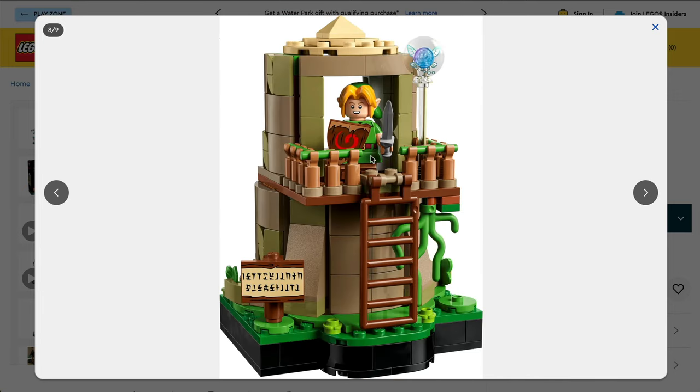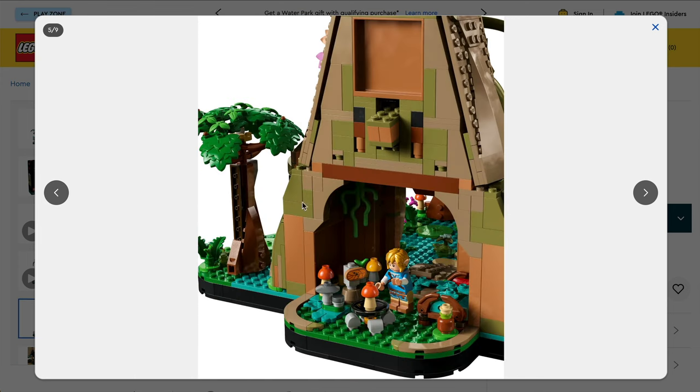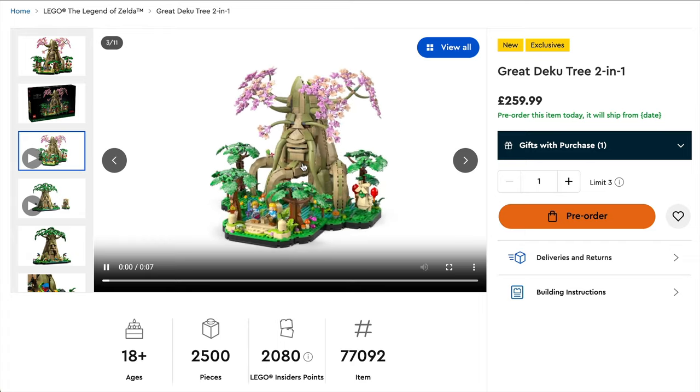I like the side build of Link's house. That's a nice touch. It does feel a little bit like they're trying to justify the price by putting it in, but I certainly don't begrudge having it. There are definitely fun little play details throughout this. It's just — come on, £260? $300? I just can't get over that. I do feel it's too much for this.